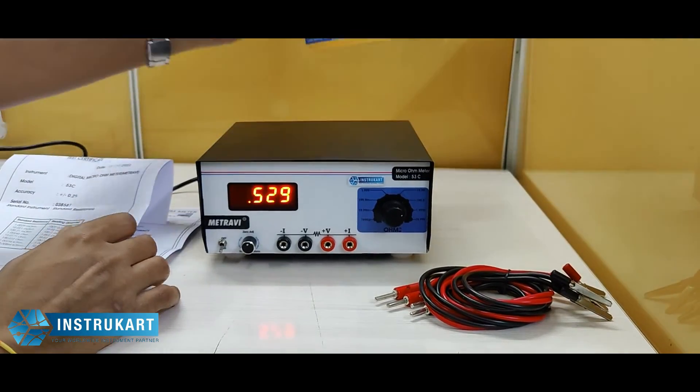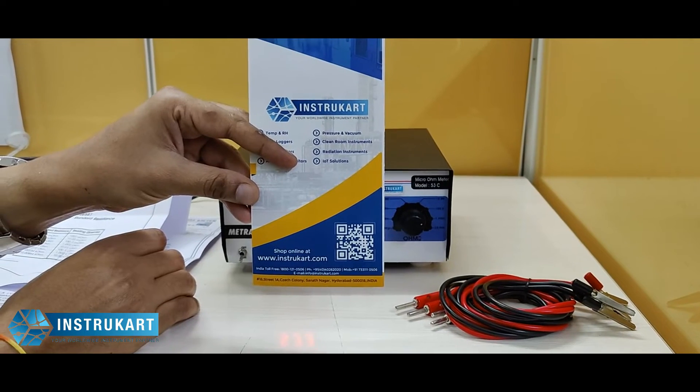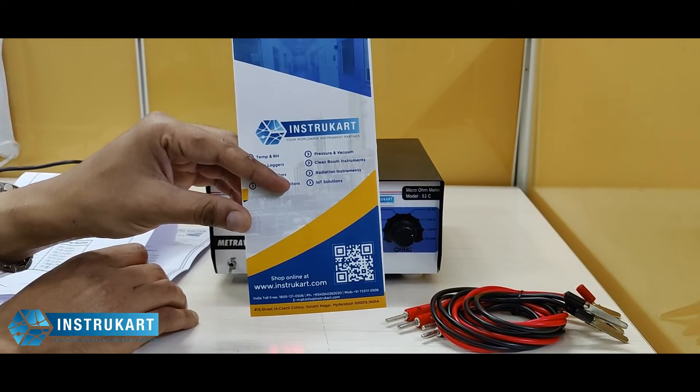For more information on this, you can always reach www.instacart.com. Thanks for watching.